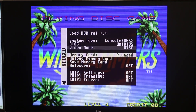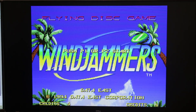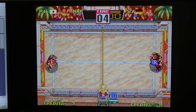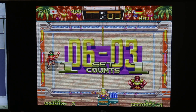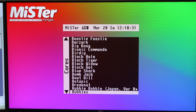Let's do Windjammers. It uses the universal BIOS, and this is going to be the MVS version. Now if you want to change it to the console version — there you see, now it's the console version, and you could actually change it. Let's go through the arcade ROMs here. You'll see a whole bunch of different — you have a few hundred arcade games here, and that's not including the Neo Geos.